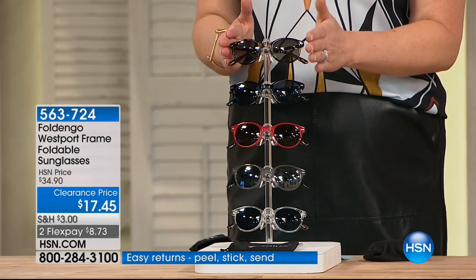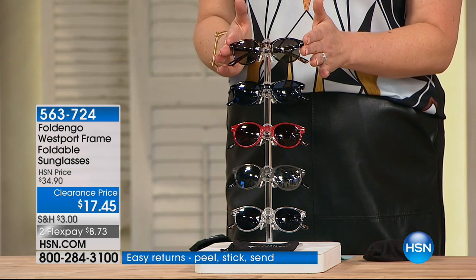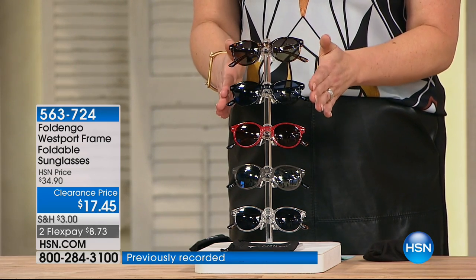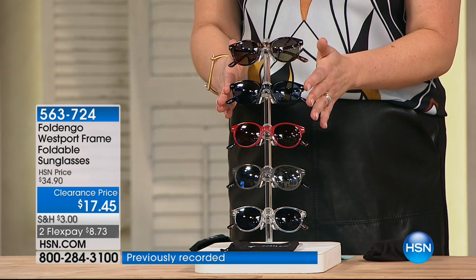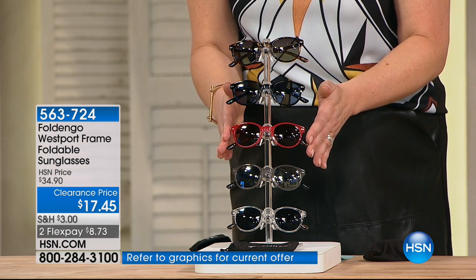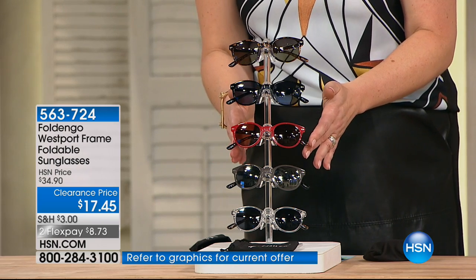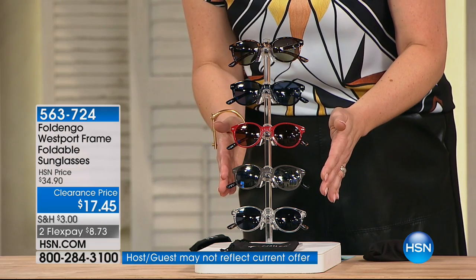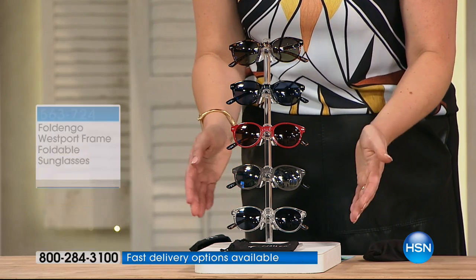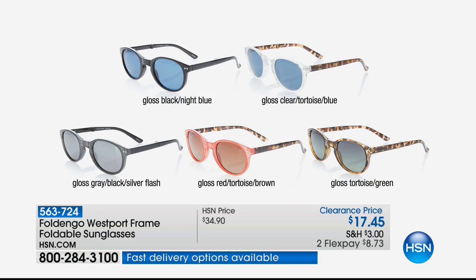We have a great little graphic we can pop up to show you. First is your tortoise — tortoise is available. Then we move to your solid black. Then we have what we're calling gloss red with a tortoise brown.